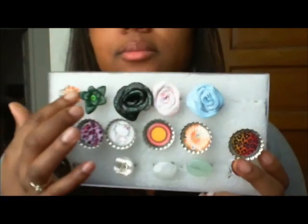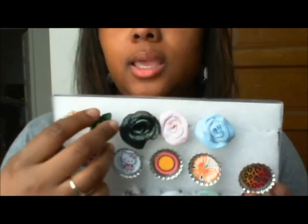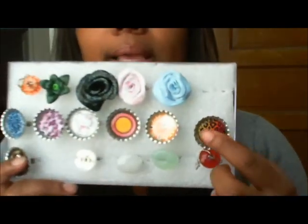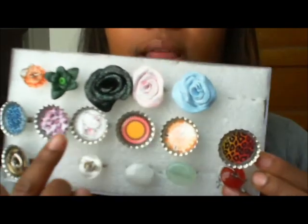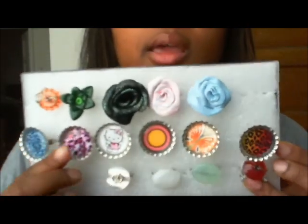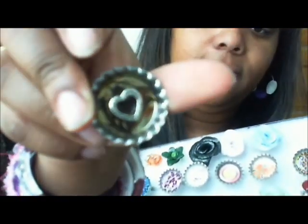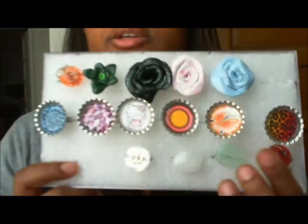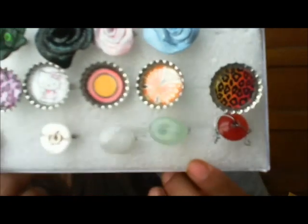Last but not least, here are some of my rings. I made some out of clay — little flower rings — and all my rings have an adjustable band. I also made some bottle cap rings: there's a Hello Kitty one in the middle, some fun animal print ones, and one with a little heart with feathers inside, which is really cool. Some wire-wrapped ones made out of buttons and beads too.